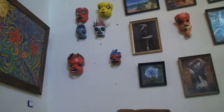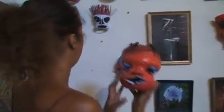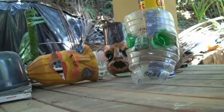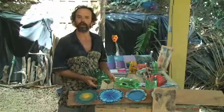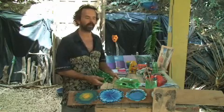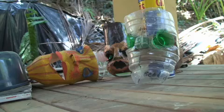We also have these masks that we're making out of plastic bottles. We are recycling plastic, painting the masks, and selling them for 5,000 colones. At the Breathe event here in Costa Rica in Santa Teresa, I'm going to be running a workshop with a detailed explanation of how to make these masks so that anybody anywhere in the world can find a plastic bottle, make a mask out of it, and sell it or give it to their loved one.